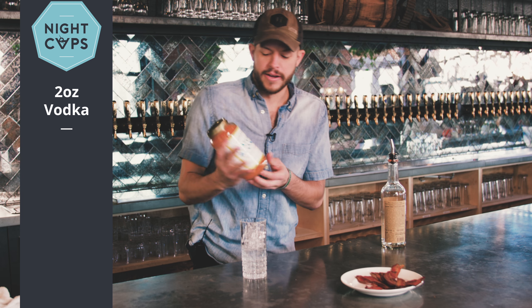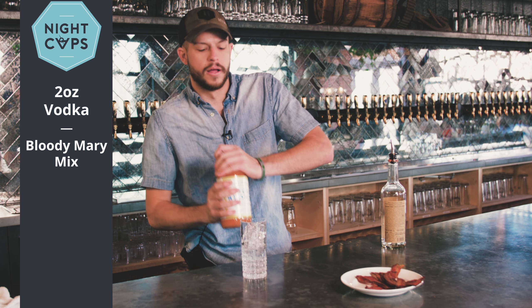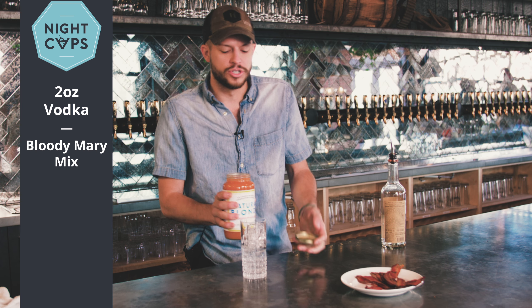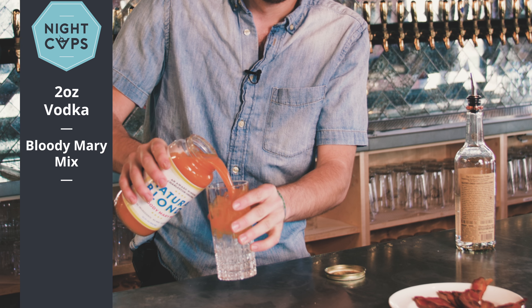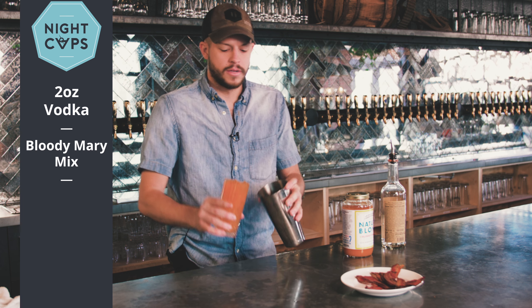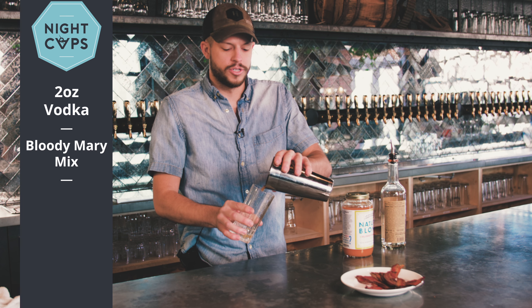Here at the Suffolk Punch, we use this Natural Blonde Bloody Mary mix. It's from organic tomatoes — it uses yellow tomatoes and there's ginger in it too. It provides a real nice flavor to it. So you're going to top the glass with that. Take your tin and give it a flash just to mix it up.